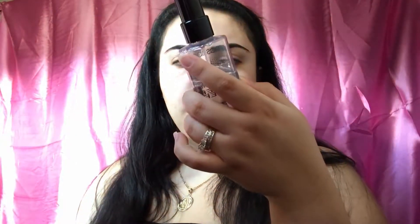For primer, I'm going to use this Smashbox Foto Finish Primer Water, just to get some hydration going into the skin and the face.